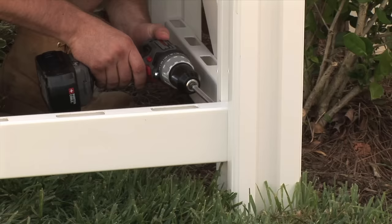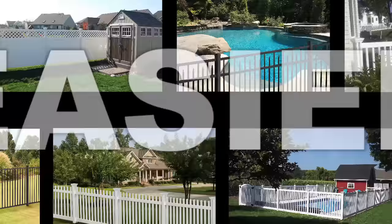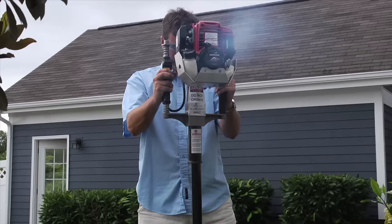Those days are done. Find out what thousands of homeowners and professional fence contractors all across the country have been discovering for the past 20 years. There's an easier, faster, and better way to install a fence without digging holes.